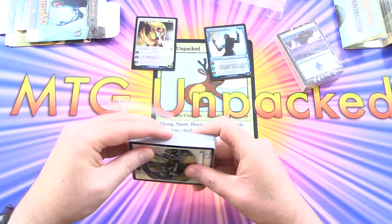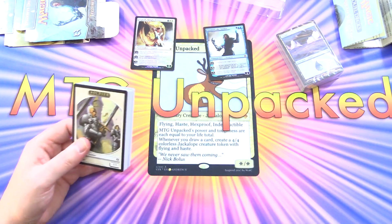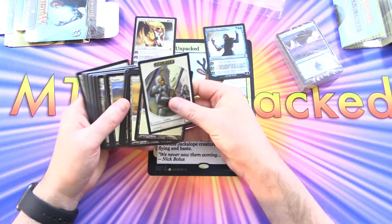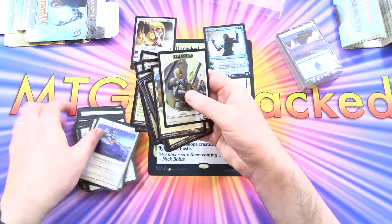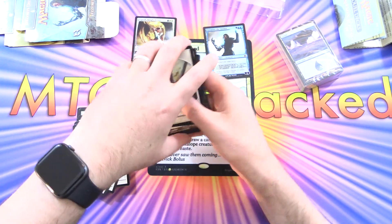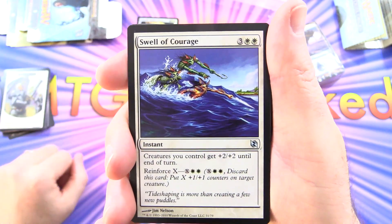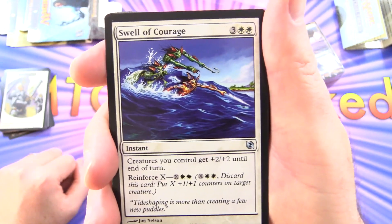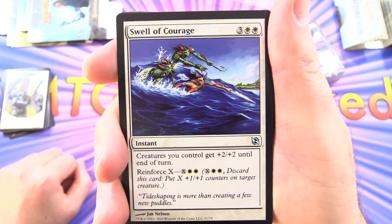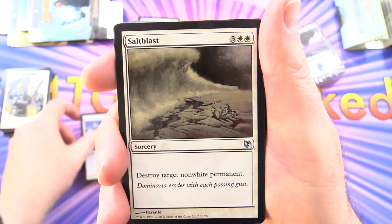The Elspeth deck looks like a human/soldier theme with counters buffing creatures. First up: Swell of Courage, an instant for 5 — creatures you control get plus 2/plus 2 until end of turn, and it has Reinforce X, so for X and 2 white you can discard it to put X plus 1/plus 1 counters on a target creature.